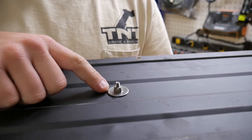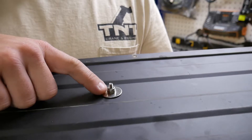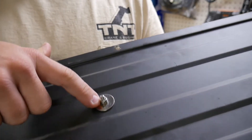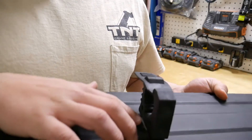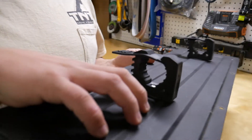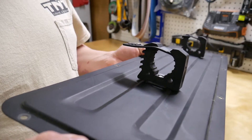I just bought the hardware from Lowe's — it's just stainless steel hardware. I got a washer, I got a nylon locking nut, and I forgot the length. I don't really know the length — it's probably about an inch and a half. You need to accommodate for this distance in whatever thickness the material you're going to go into is.